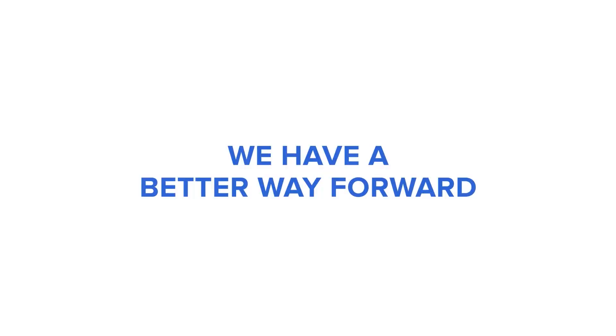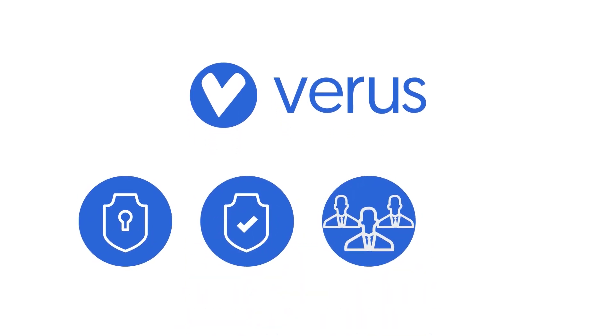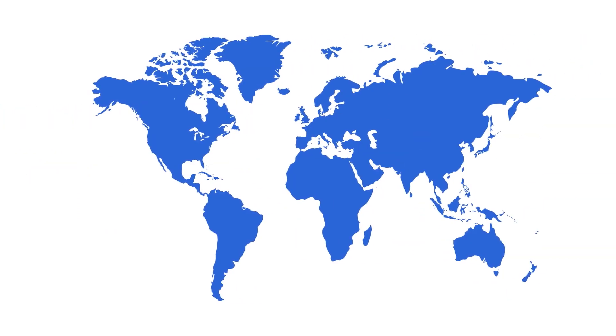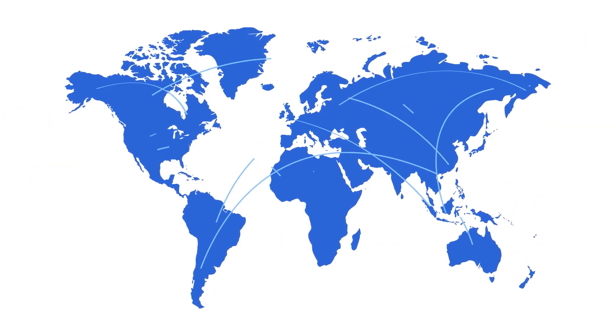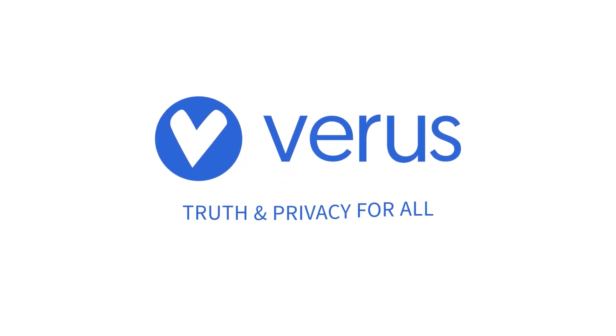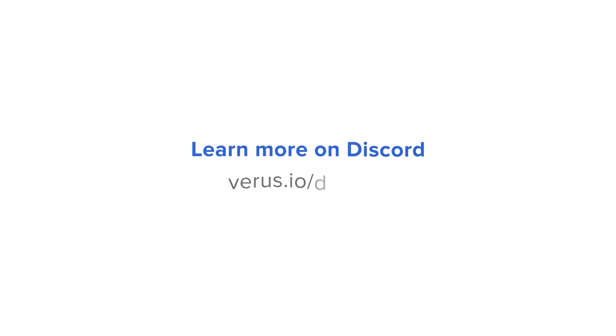The next evolution in decentralized tech is here. Verus is a truly free, open-source blockchain protocol designed for privacy, safety, open participation, and unlimited scalability — decentralized financial and communications tech that can scale to a new internet of value and data exchange. Build with us — truth and privacy for all. Learn more and join the conversation on Discord.